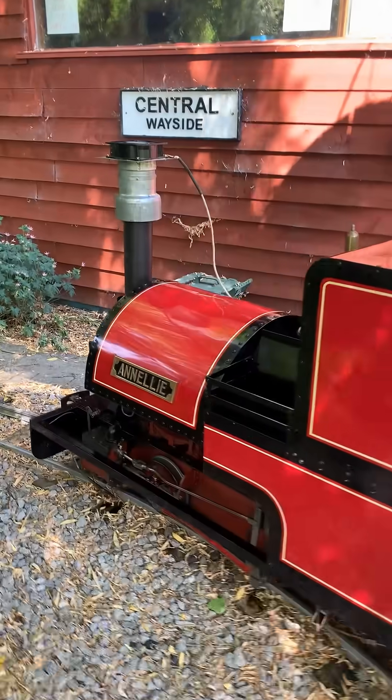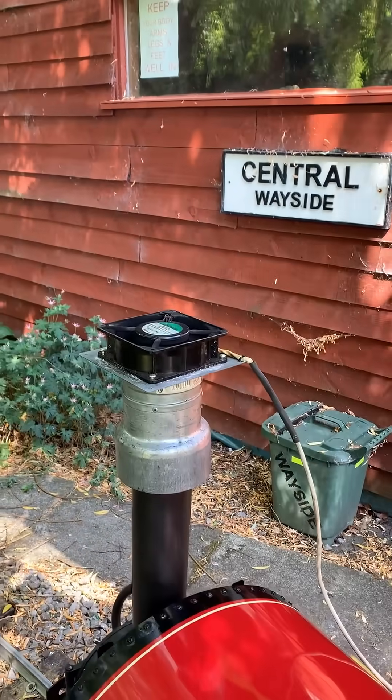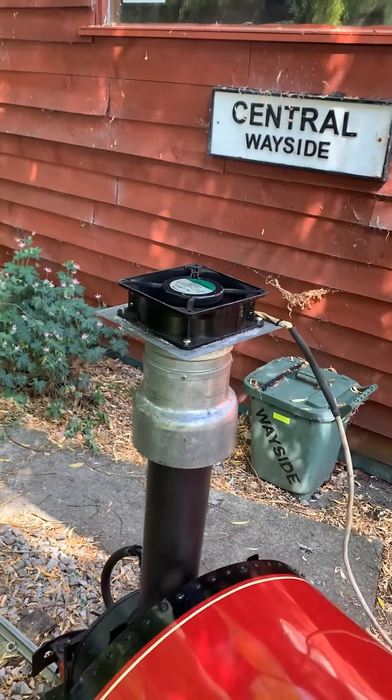We've gone round and oiled her fully and we've also got this electric blower operator. This is made from industrial kitchen parts and it does actually work a real treat.